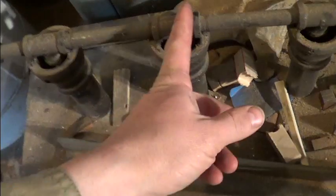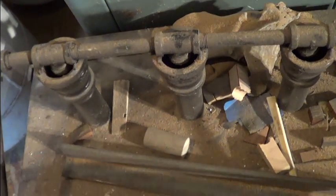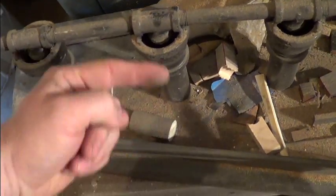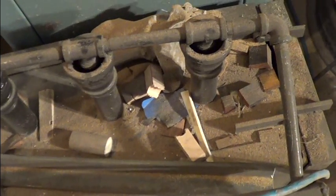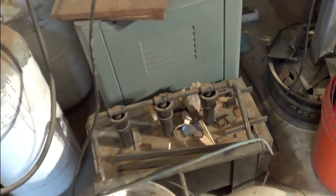I'd clock them going this way with a soft copper line with a curlicue in it. You've got to have the kao wool — fire bricks won't cut it. You've just got to use the kao wool.